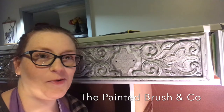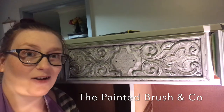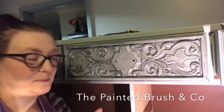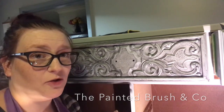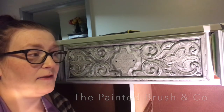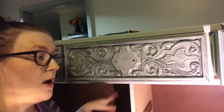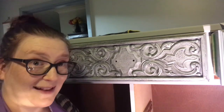Hi guys, it's Elise from The Painted Brush and Co. I'm here tonight with this dresser I've been working on the past few weeks, and I'm finally up to the final stages — applying the top coat and applying special effects. This dresser has been painted with Les Central Botanics Elephant Grey, which is a beautiful soft grey, a lot lighter than the French grey I've used on several other pieces. The body, top, and four drawers have all been sealed with the Les Central Botanics flat sealer.